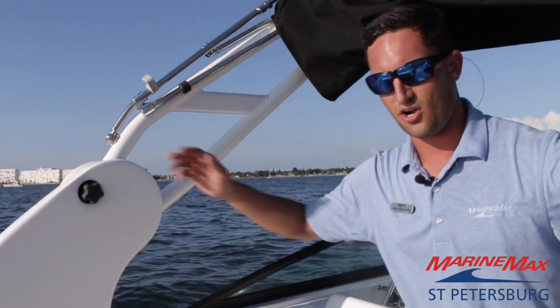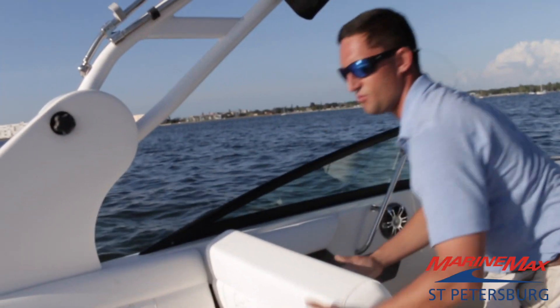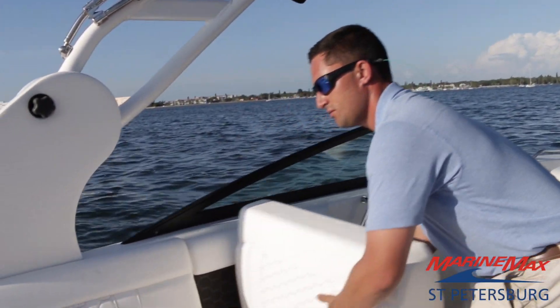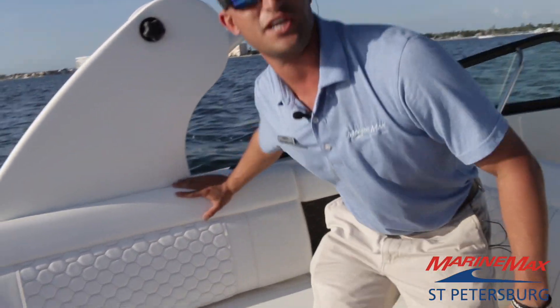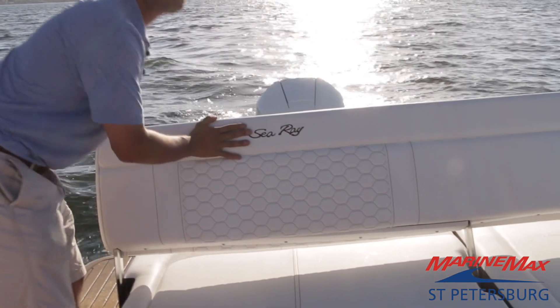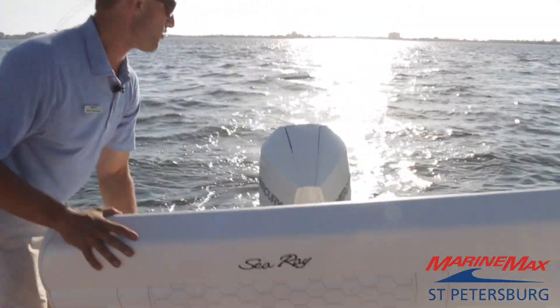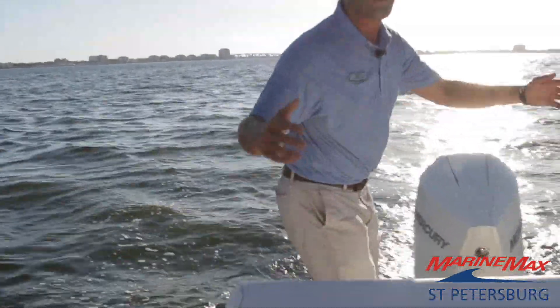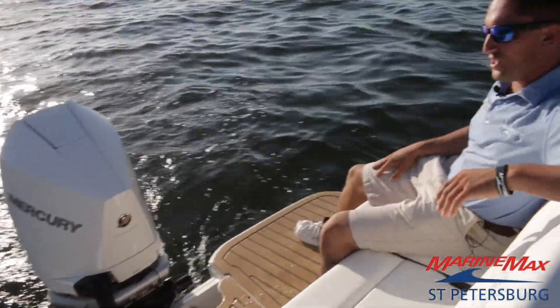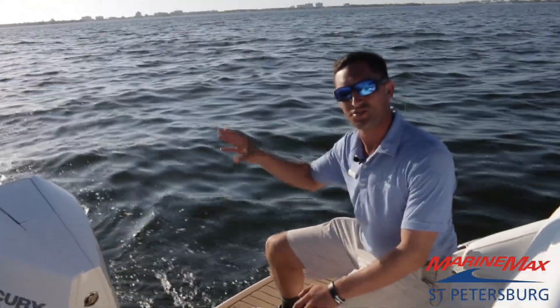Moving on back here you can see a real nice white interior on all of these seats, which do adjust if you want to look forward — kind of kick back, relax, enjoy the sunset like we have tonight. Also coming back here, another adjustable seat for all of your guests. Flip it up forward and you can see there's a huge entertaining area back here to sit back, relax, listen to the engine — or not, which you'll notice is extremely quiet.